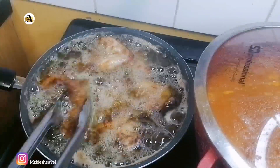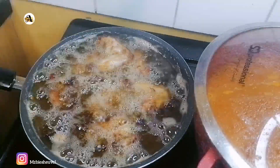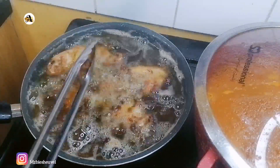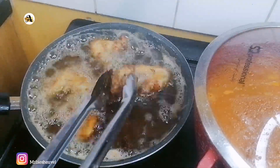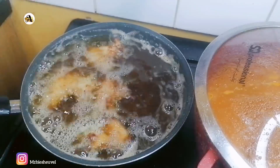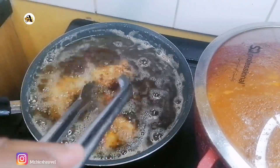Now when making chicken stew, you can use any chicken of your choice — whole chicken, chicken drumsticks, chicken fillets, or chicken wings.